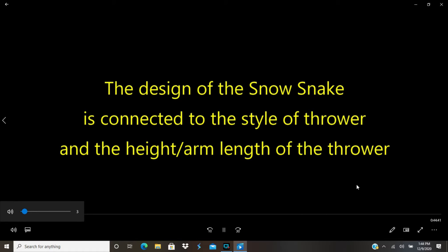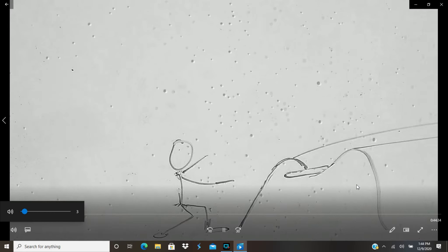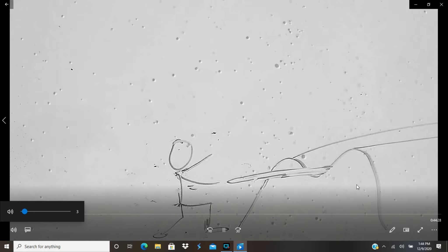The design of the snow snake is connected to the style of the thrower and their height and arm length. So what that looks like: you put the snow snake in, extend your arm, bend your knees, push out. Snow snake in, bend knees, full extension, and release.